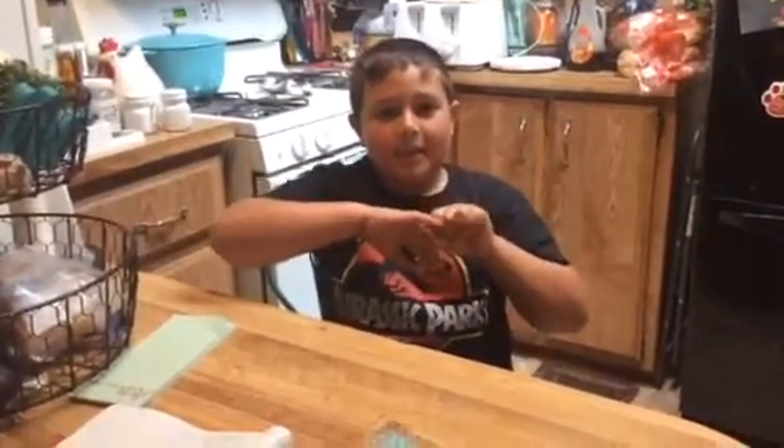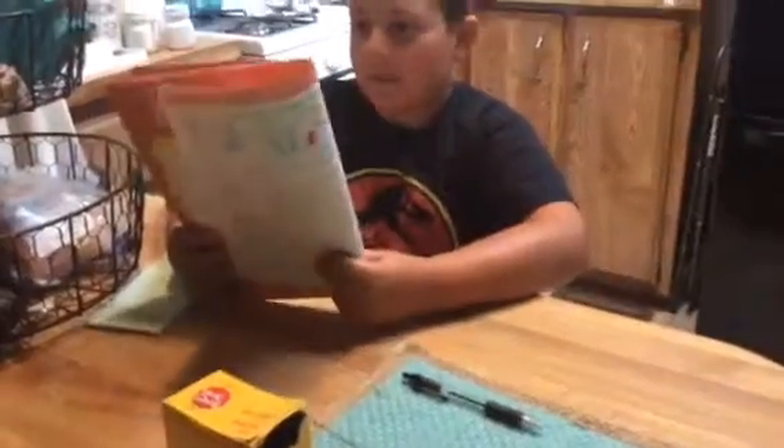Hi YouTube family! I'm Peyton from Pass and Complete, and today we're bringing you another science project. It's called String of Spikes.